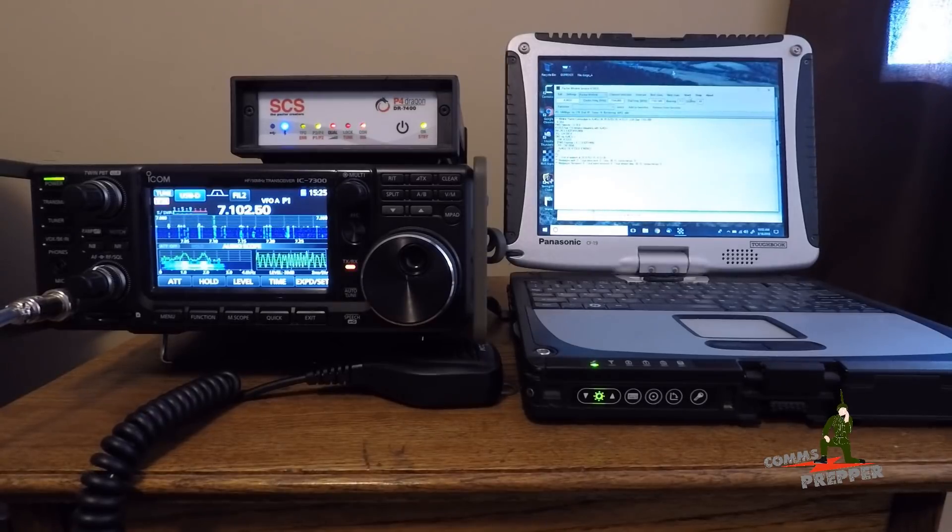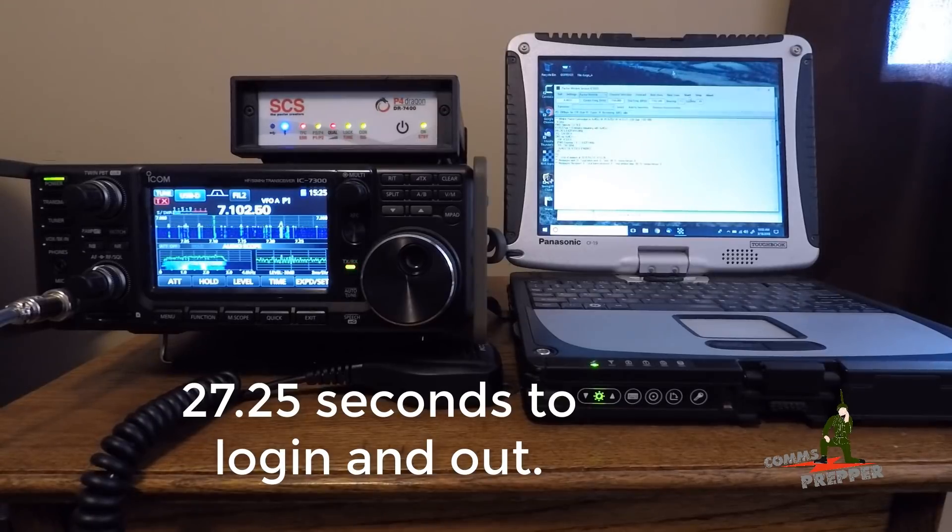There's no messages waiting for me on the system. We're setting up the disconnect and we're done.